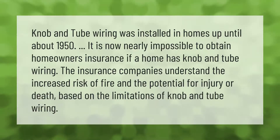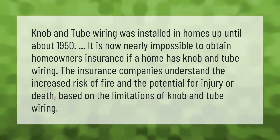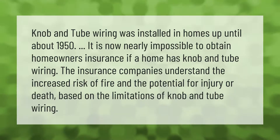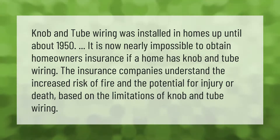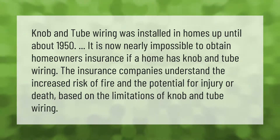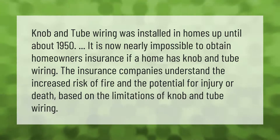Knob and tube wiring was installed in homes up until about 1950. It is now nearly impossible to obtain homeowners insurance if a home has knob and tube wiring. Insurance companies understand the increased risk of fire and the potential for injury or death based on the limitations of knob and tube wiring.